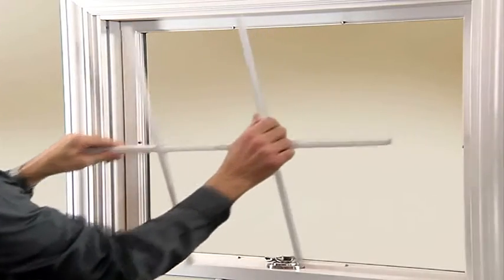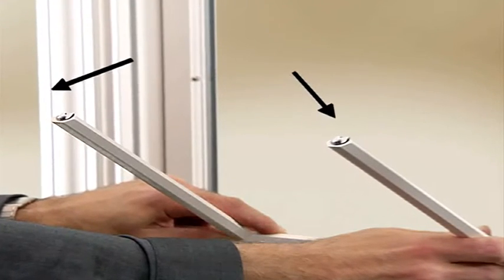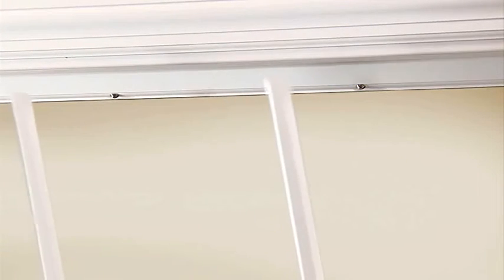Repeat until all grills are removed. To reinstall, set the grills in place by aligning the clips with the tacks on the sash, then gently press on the end of each grill until it snaps into place.